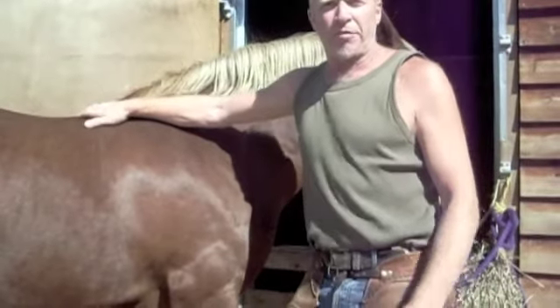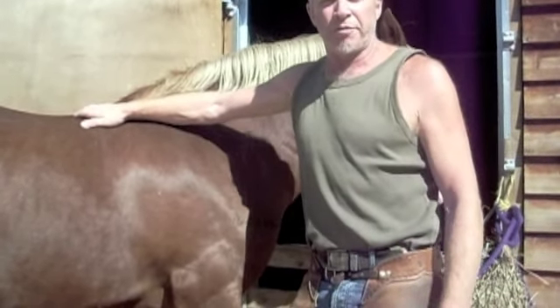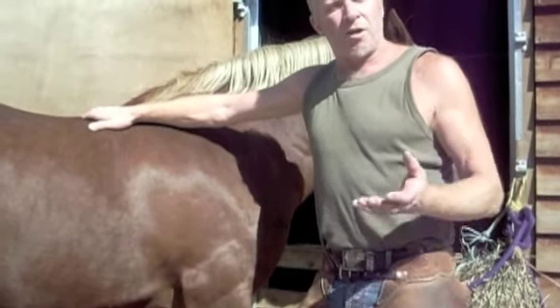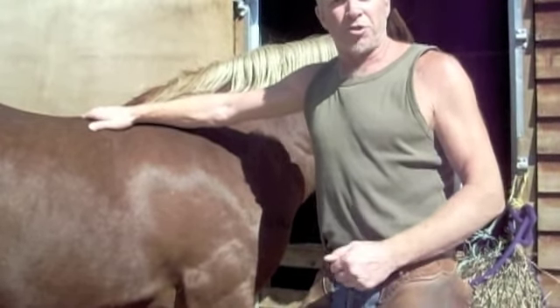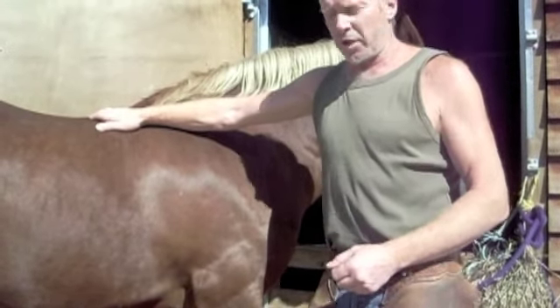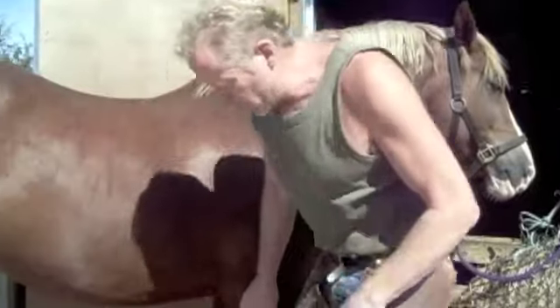I changed my shoeing method about 15 years ago to a more balanced way of shoeing. I'm just showing you today the fitting of the Equus Performance shoe, which is one of a range of balanced shoes available on the market. This is probably the best in the world, which is why I'm using it.